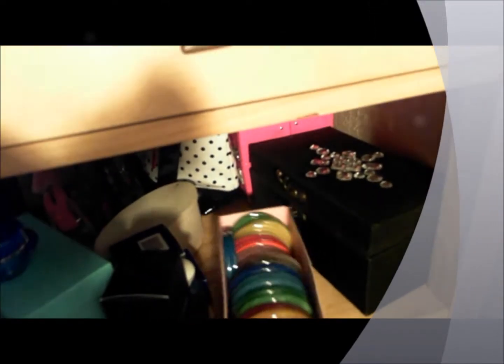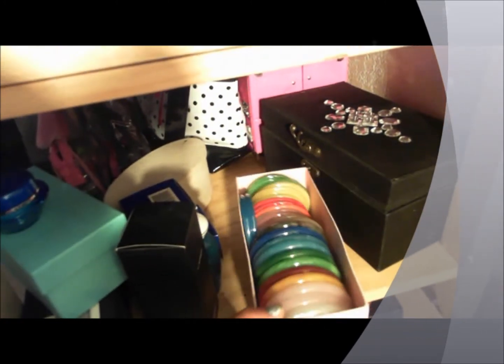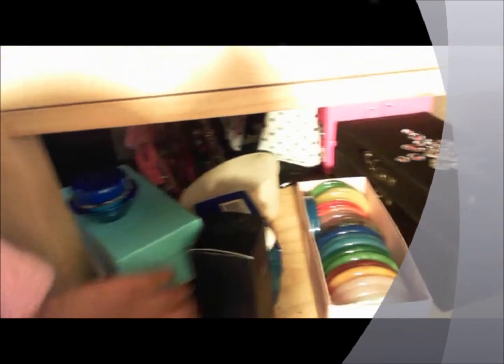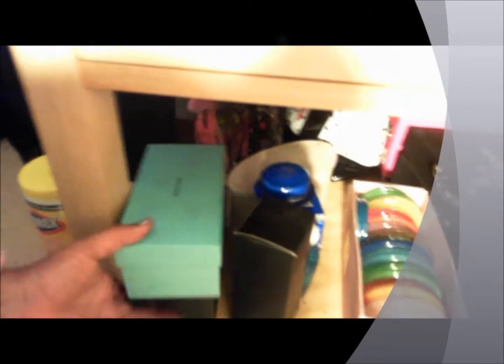Down here is where I store my glass bangles. These are some designer glasses made by Tiffany and Company, and underneath those is a designer pair made by Vogue.